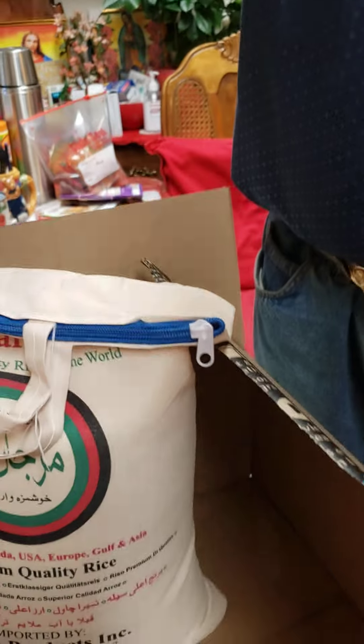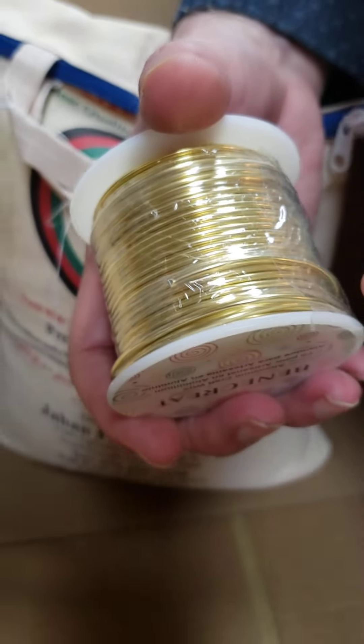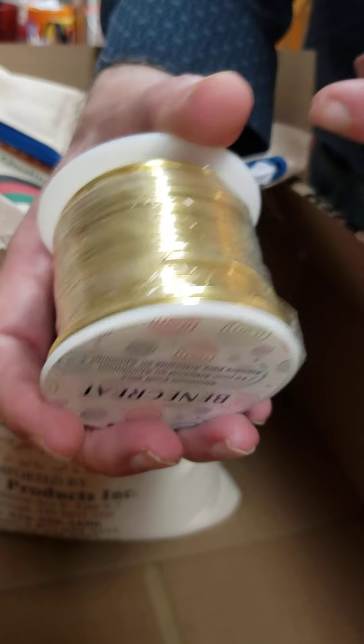Bring it down here. Wow, so that's what it is. It's heavy? This is 12 gauge. You can get it in 8, 7, 12, 14 — you need it thicker. This 12 is just thick enough because I can pound it flat.